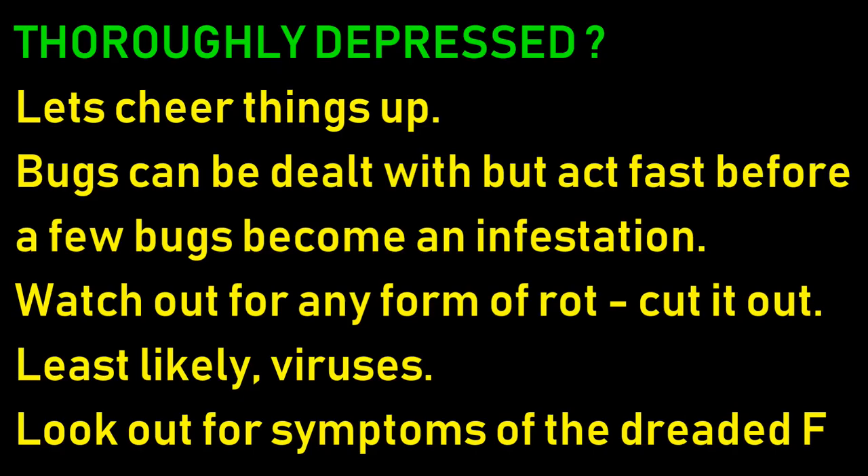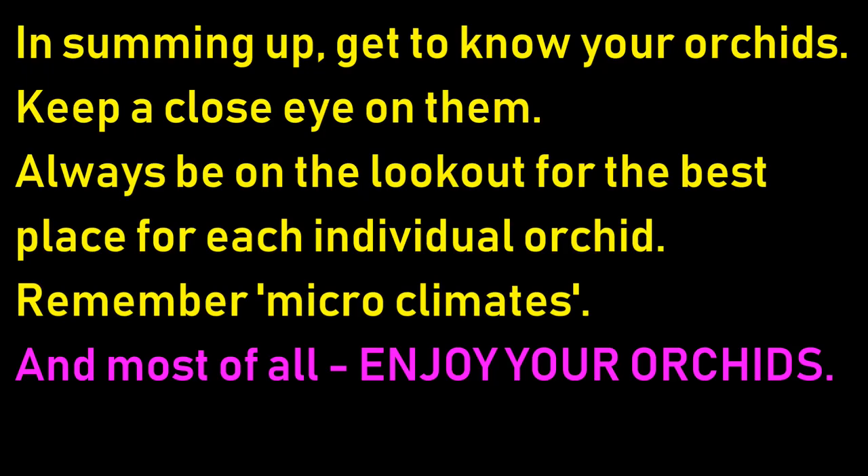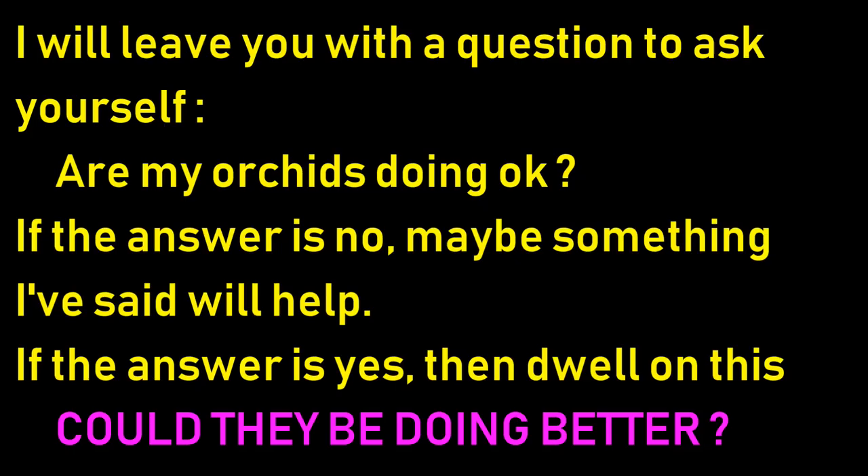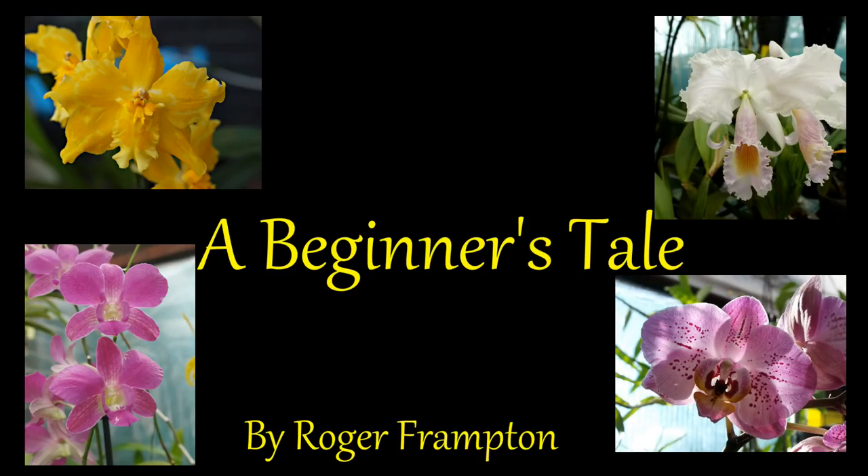Feeling thoroughly depressed? Let's cheer things up. Bugs can be dealt with - act fast before it becomes an infestation. Watch out for any rots and cut them out. The least likely is viruses. In summing up: get to know your orchids, keep a close eye on them, always be on the lookout for the best place for each orchid, move them around and remember those microclimates. And most of all, enjoy your orchids. Are my orchids doing okay? If the answer is no, maybe something I've said will help you. If yes, could they be doing better? Thanks for your time, it's been a pleasure.